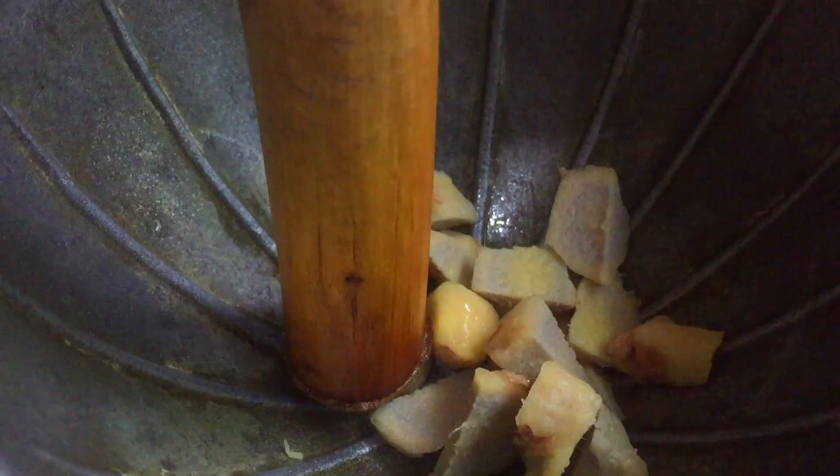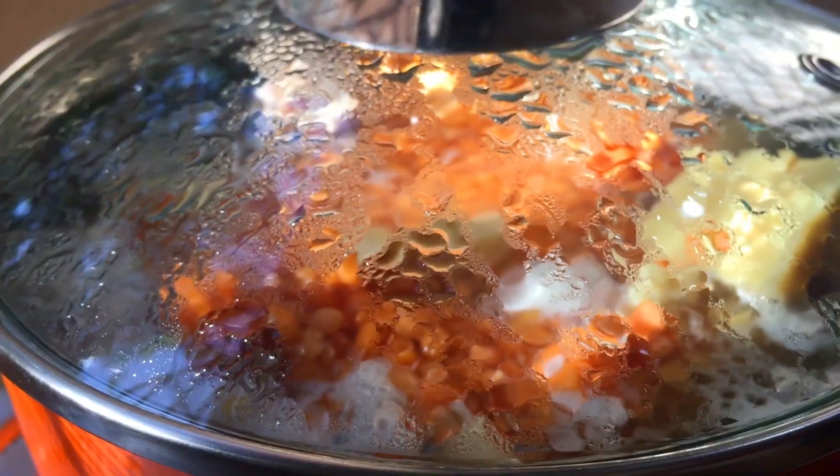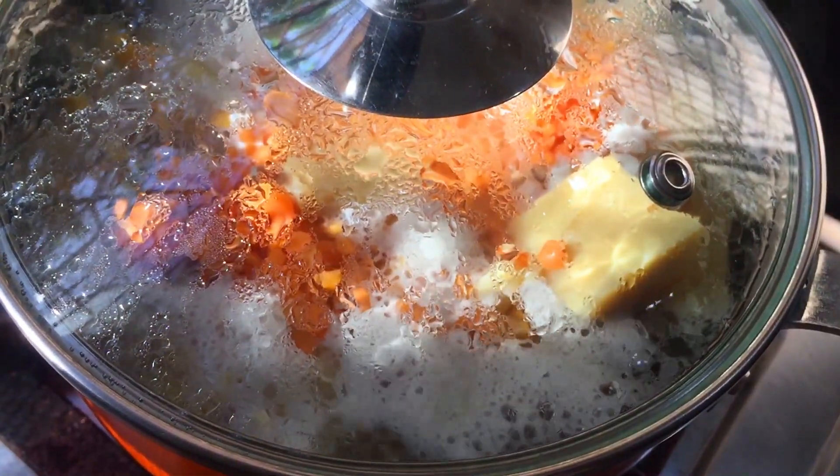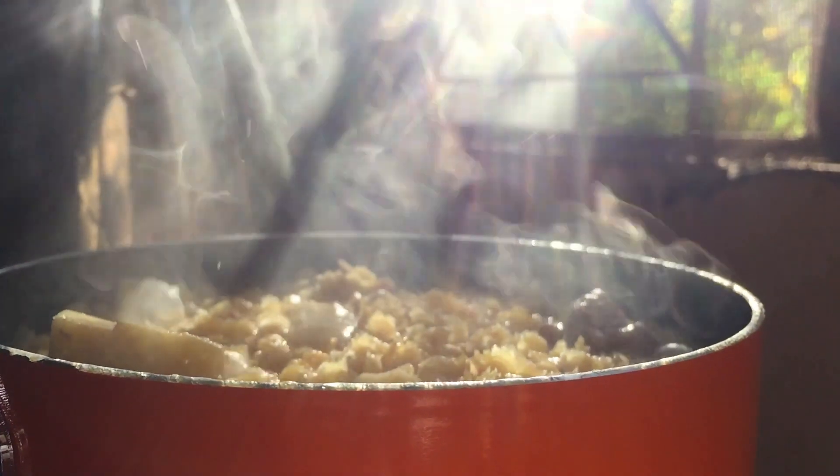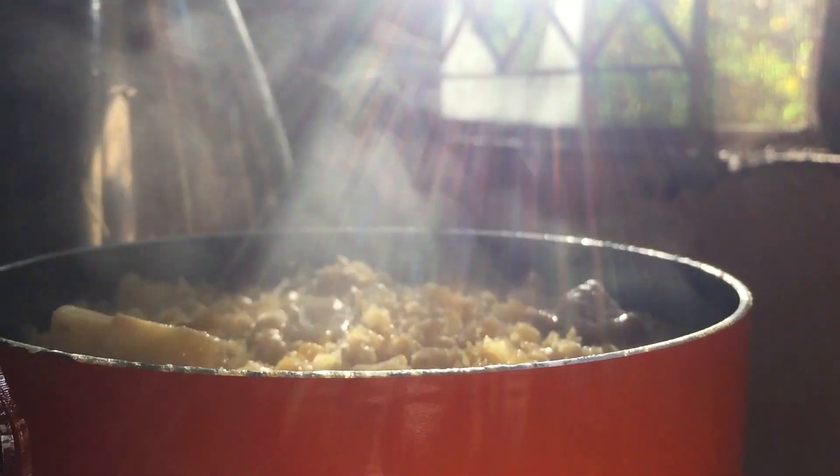Meanwhile we take some ginger in a bowl and using a pestle we grind the ginger into fine paste. Now we have the mixture in the pot reaching its boiling point — see how the dal is cooked, it's looking soft and the color has also changed.